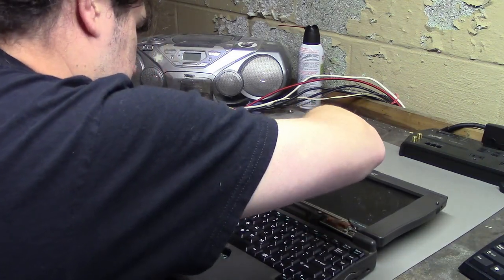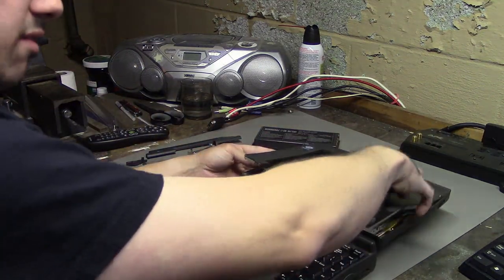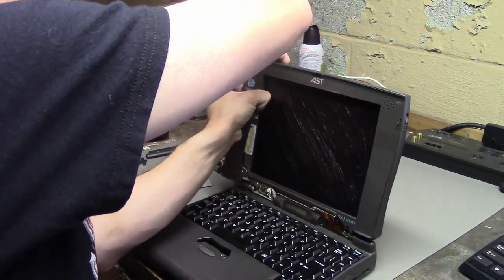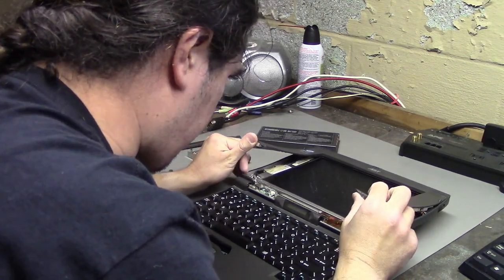I was hoping I could get the actual bezel off of the screen. Also, it's just old, so the plastic is very, very brittle.